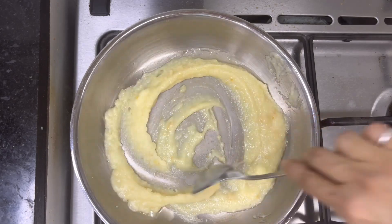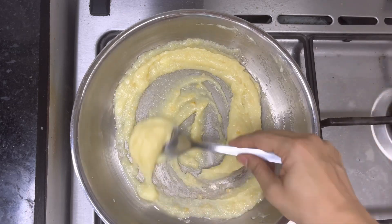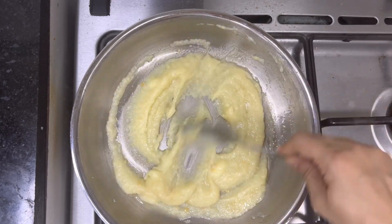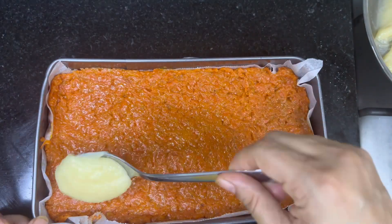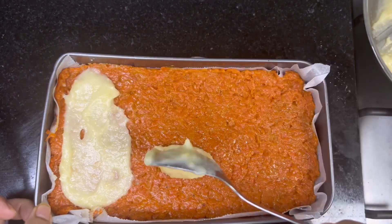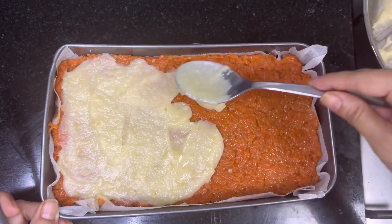Let it cook for about 5 to 7 minutes. Our white barfi layer is ready — switch off the flame and continue to stir for about 2 to 3 minutes more to avoid lumps. Gently start transferring the white barfi mixture on top of the carrot barfi and start spreading it while it's still warm.